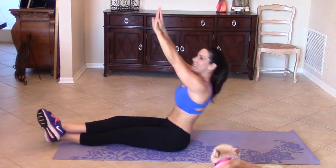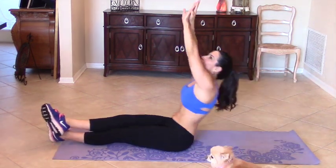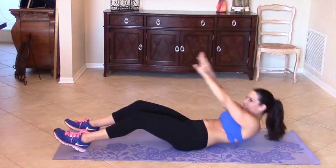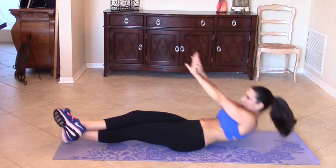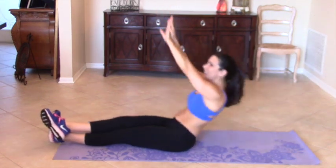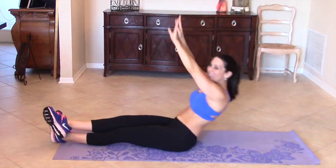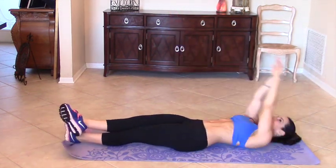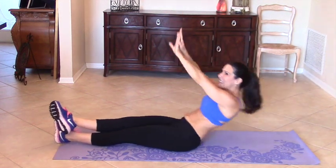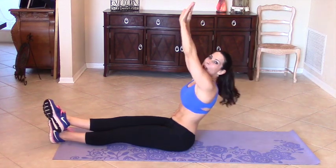Come on Sean. We are coming up, reaching for that sky, and coming back down. 1, 2, 3, 4, if you need to and you can't get up, 5, bring your legs in, 6, 7, we are awesome, 8, really reach, 9, feel that core working, 10, 11, 12, 13, keep it going, 14, 15, 16, 17, 18, 19, last one, 20. Beautiful.